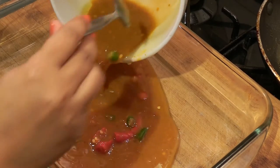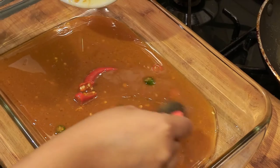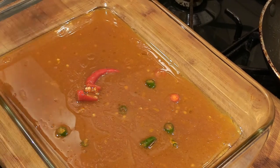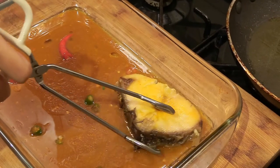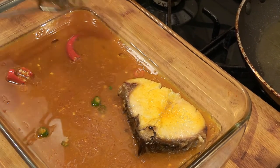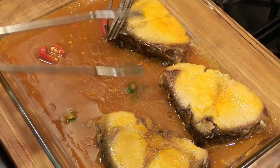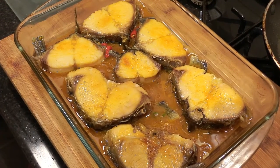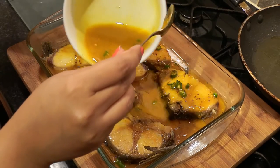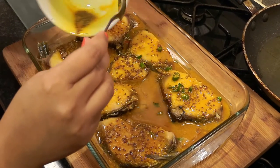Now take an oven proof dish and into it pour out the tamarind paste mixture, as I'm doing here. Spread it around to cover the whole dish. Into this mixture, carefully place the Rui fish pieces, leaving a bit of room between them. Then pour the mustard mixture all over the fishes, making sure the mustard grains are on top of each of the fishes.